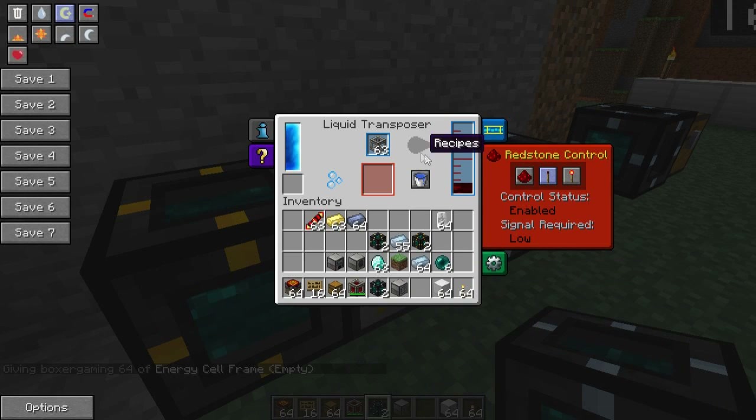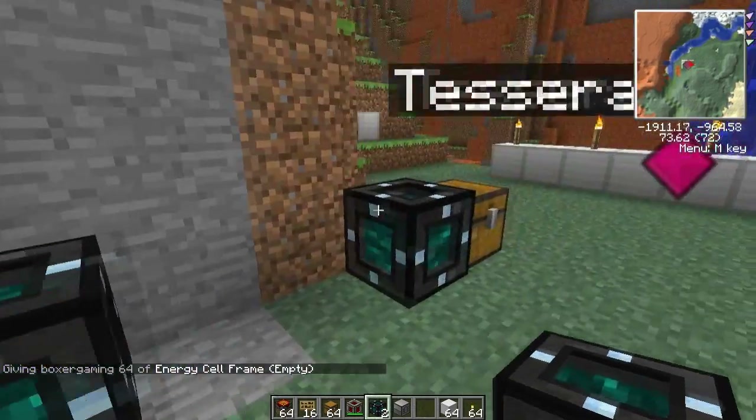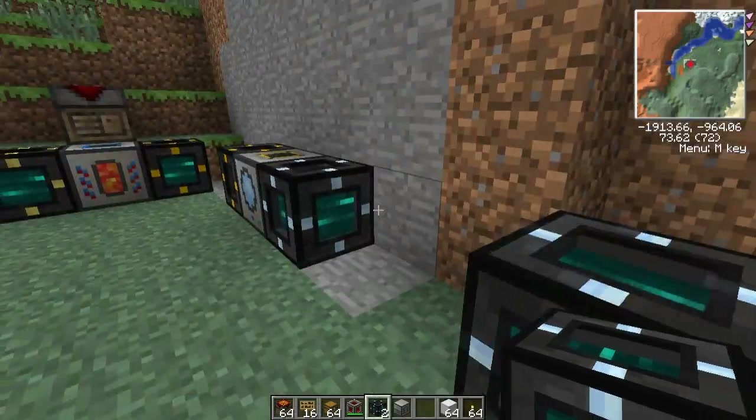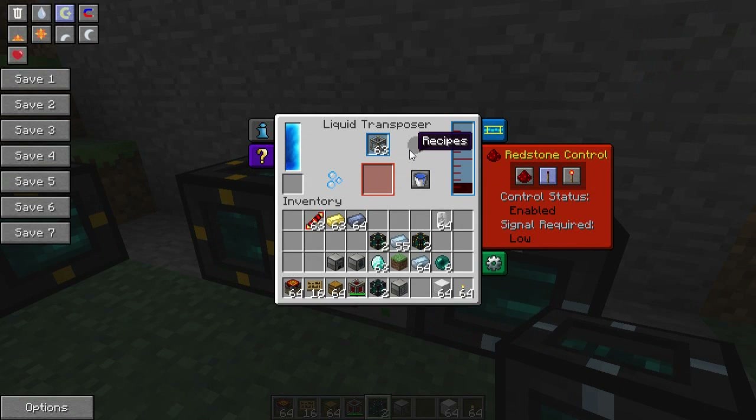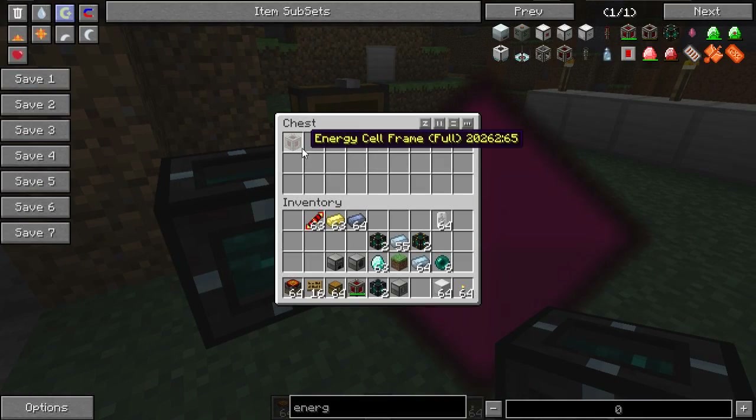That's filling at the moment, and as soon as it's filled it'll drop it into the item Tesseract and plonk it into this chest — at least that's what I'm hoping for. Ta-da! It worked! How cool is that?